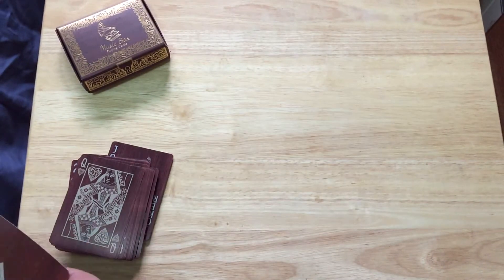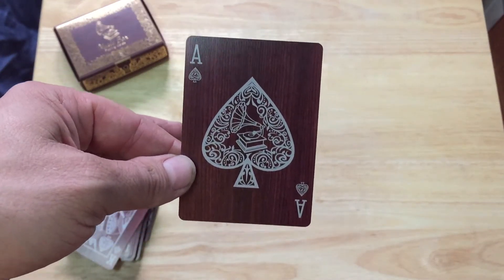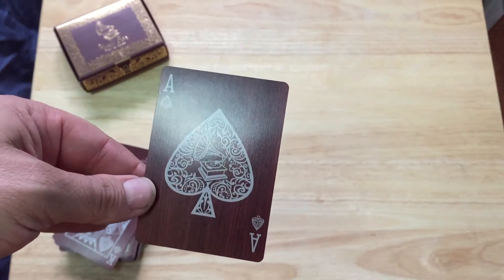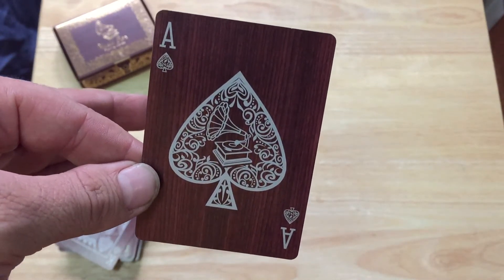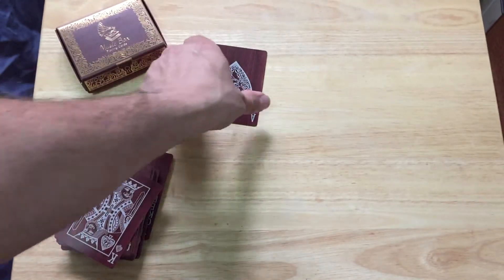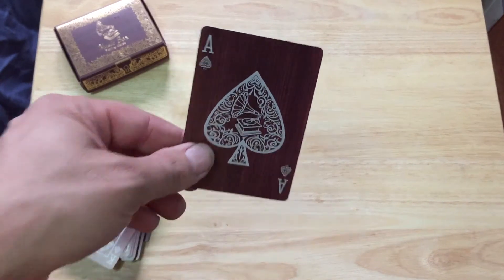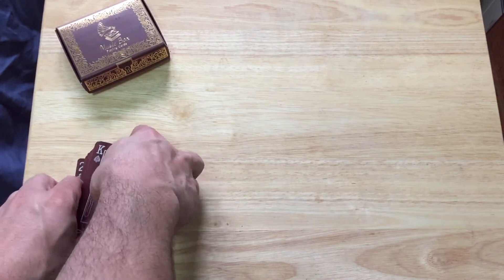The Ace of Spades has a big, massive spade — one of the biggest straight pips I've ever seen on a deck of cards — and it's got a phonograph in the center. Very nice custom pips and indexes: spades and clubs have a whitish color, while hearts and diamonds have a kind of daisy-type color.